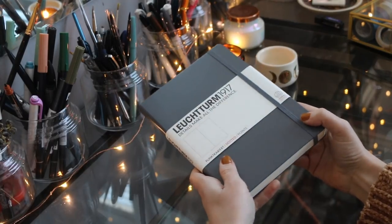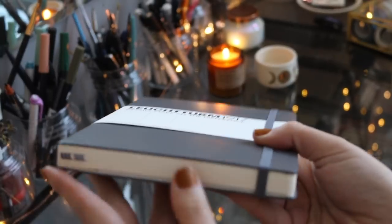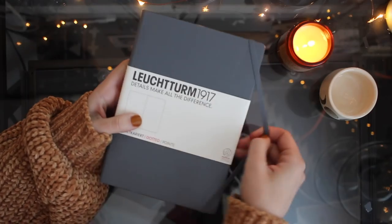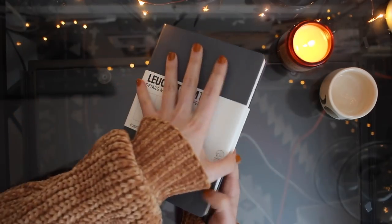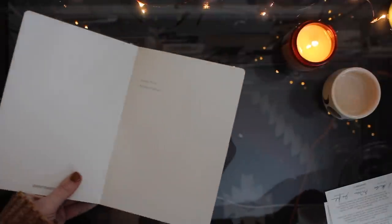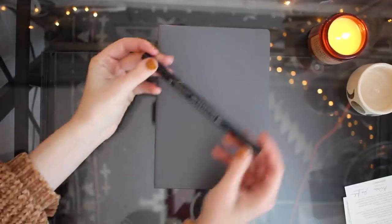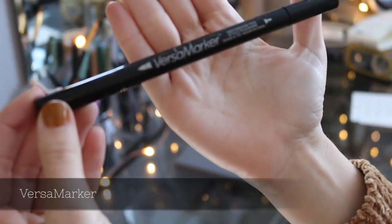Every year I get a new journal and I've had the Leuchtturm 1917 journal for the past three years ever since I started bullet journaling. So I decided to get it again because I am so used to using this journal and I love it so much. I stuck with the same brand and I just got it in gray this time, which has always been one of my favorite colors. I know that's kind of weird but I love gray.